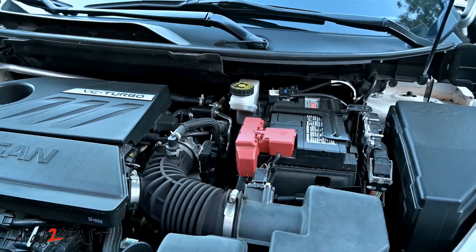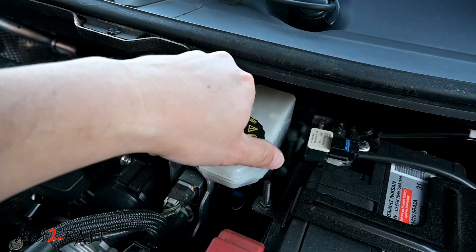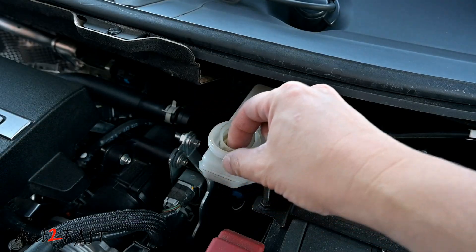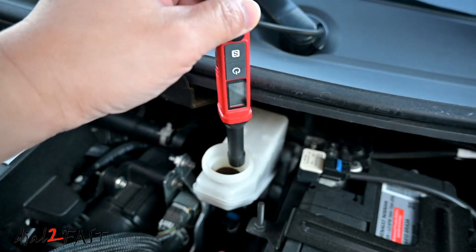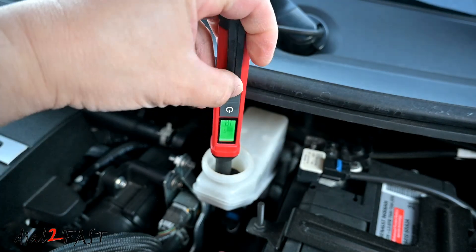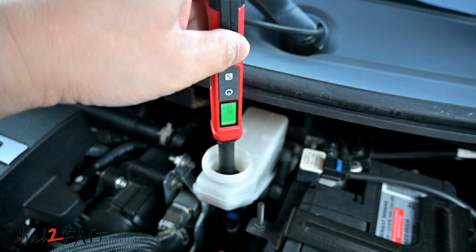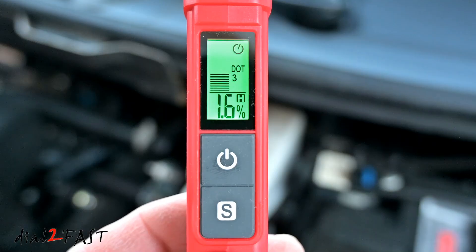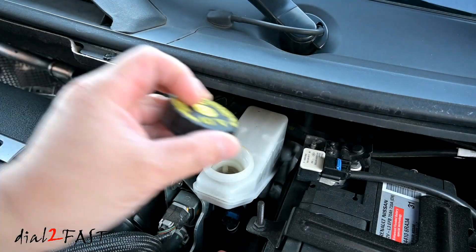Now let's test the brake fluid on this 2023 Nissan Rogue. Let's test the fluid in here and hold it. The moisture content of this brake fluid is 1.6%. Put the filter back in and close this up.